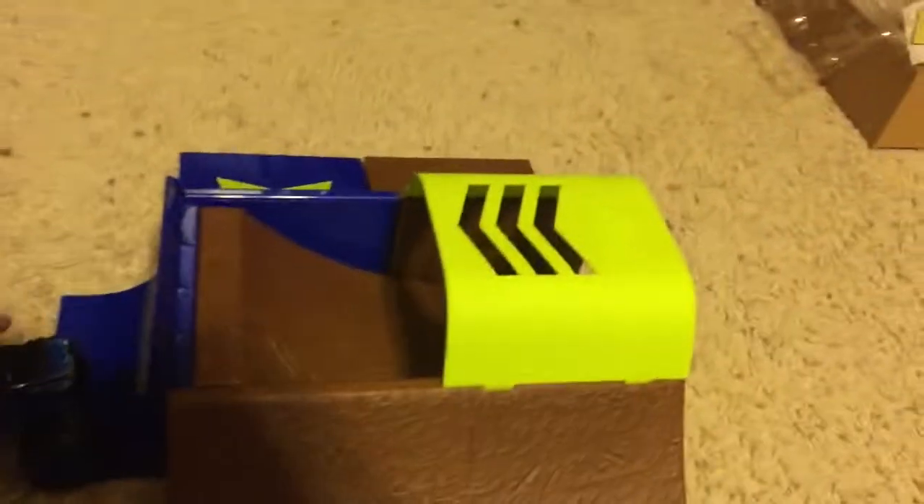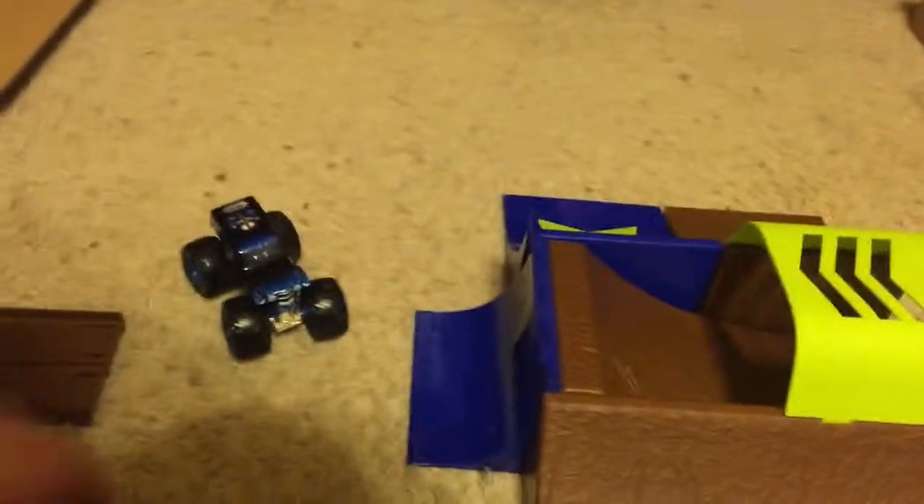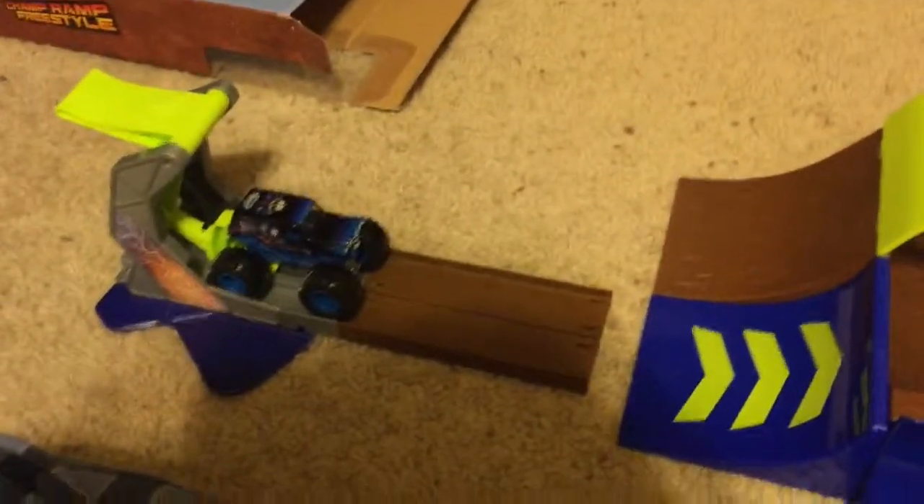Backflip ramp, take one. Action. Missed it. Take two. It really is supposed to make him do that backflip like that. See that? Almost landed it. I'm going to finish it off. Hopefully if Son of a Digger makes it, this would have been the corkscrew backflip ramp.